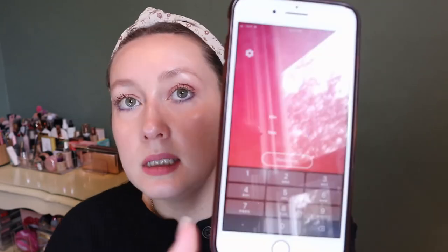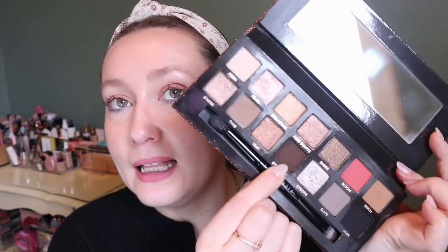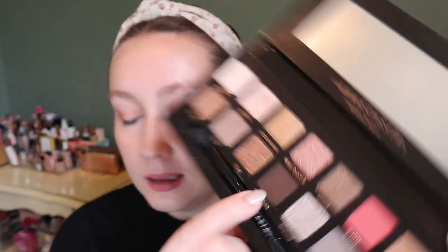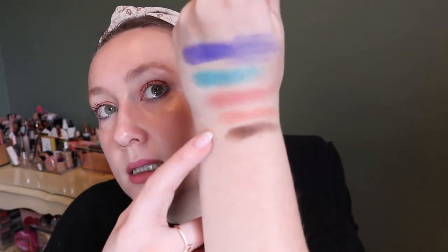There are 14 shades in this palette so I'm rolling a number between 1 and 14. The number is 11 — it's the deepest brown in the palette, the shade Dystopian. Okay, that could be good — it's still a nice grounding shade, and it's the kind of shade I like to use on my outer V. Swatching it, it's very soft. Yeah, that is a nice brown.